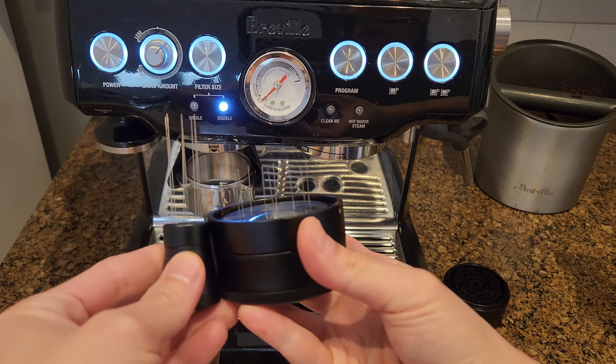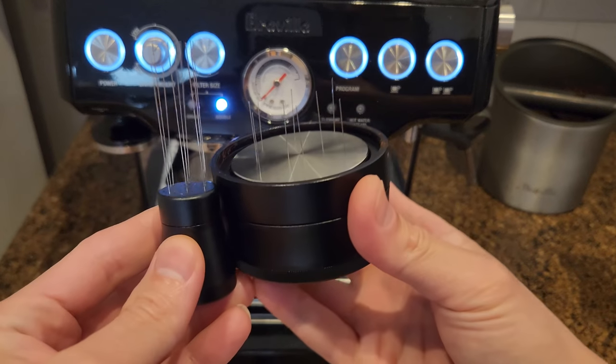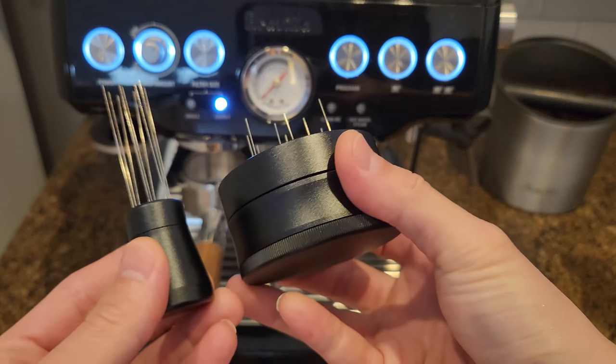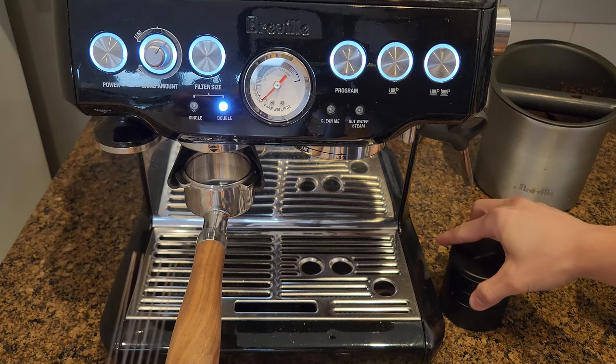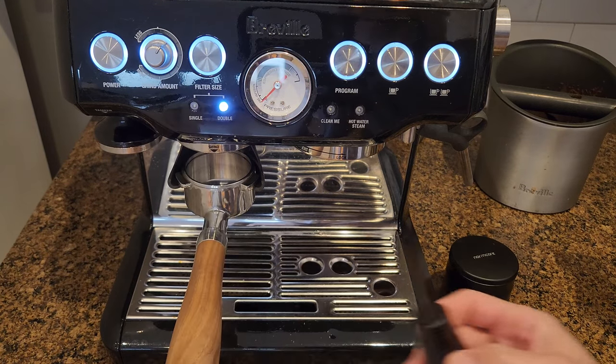Here are the two distribution tools side by side. Look at the size and the length — they're very different. Now let's try the needle one first.